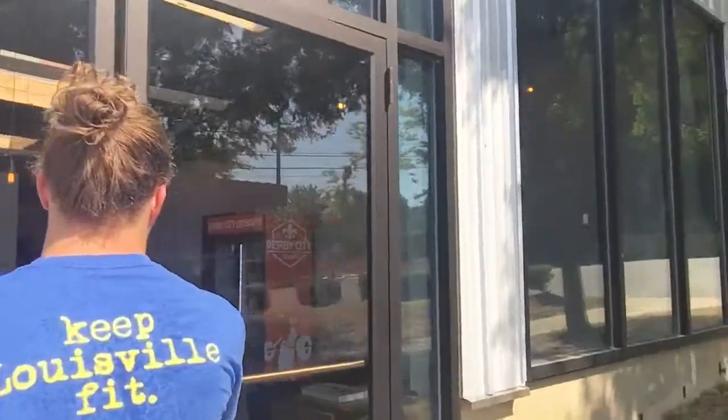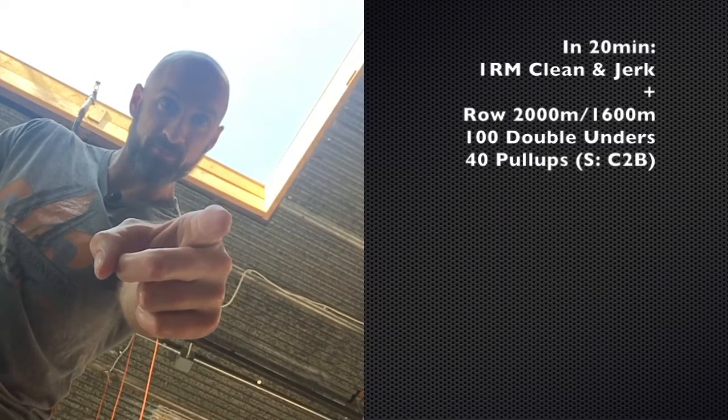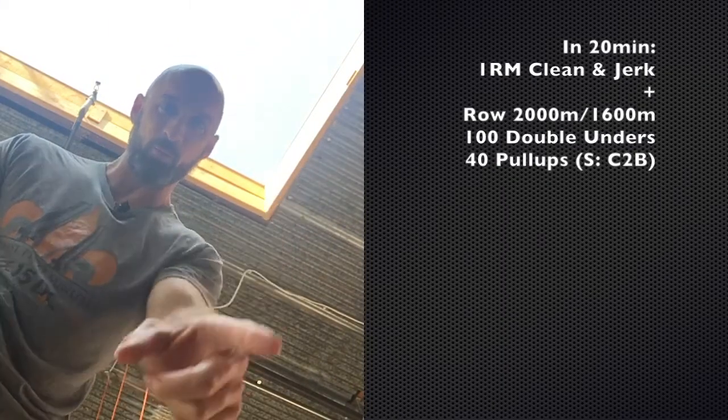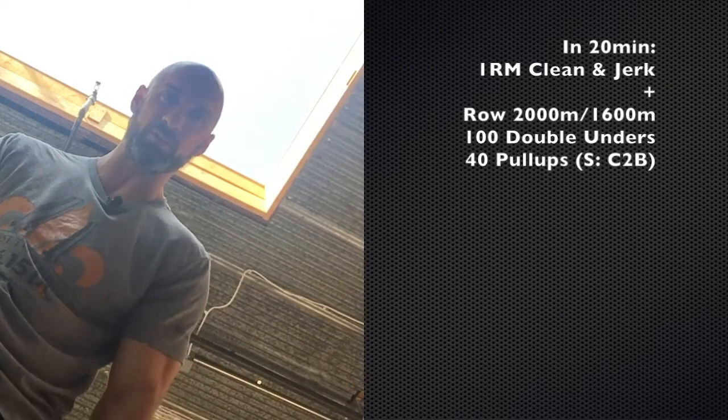Monday: one rep max clean and jerk. Time to get heavy. The WOD afterwards is going to be a little endurance test that's coming up soon, so this will be a fun challenge.